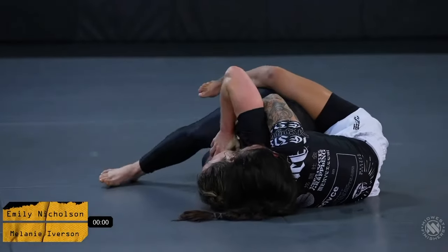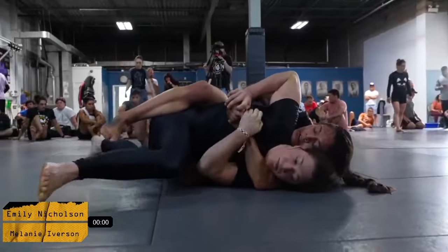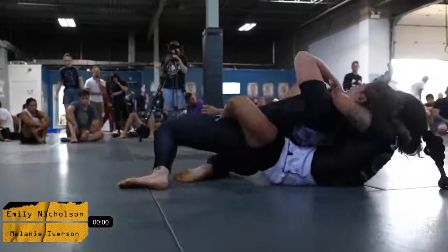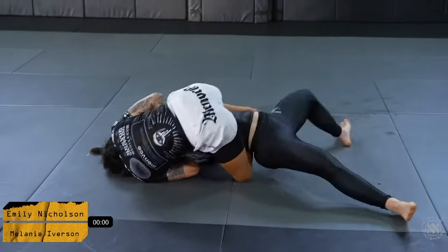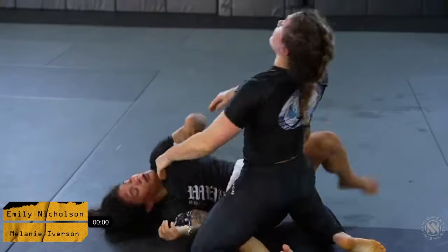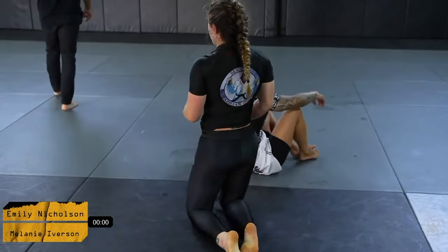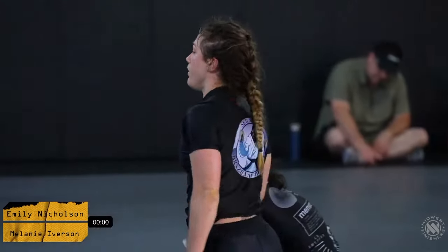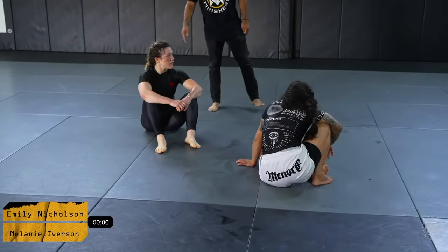Emily is doing a really good job readjusting and keeping her chest-to-back connection. Mel is doing a great job creating movement and ultimately does a great job getting out of that position. The ride time is definitely currently in favor of Emily.